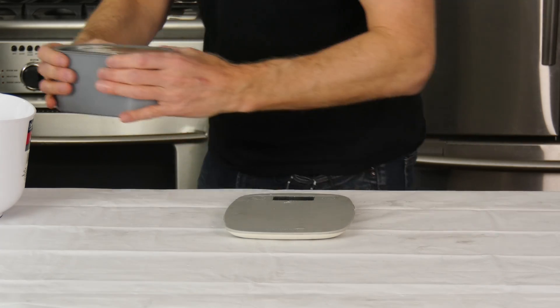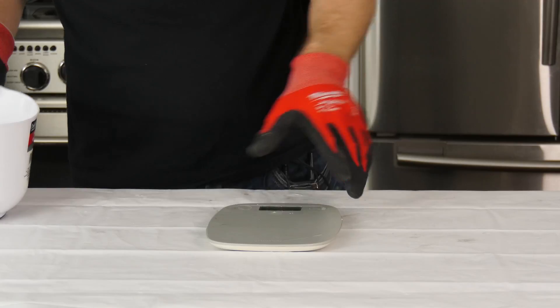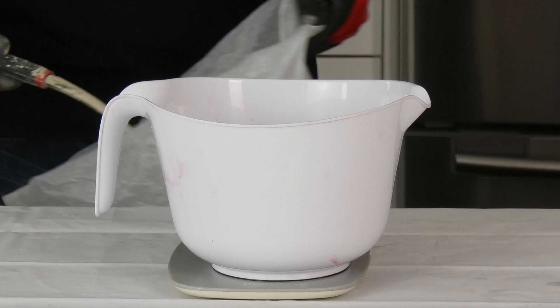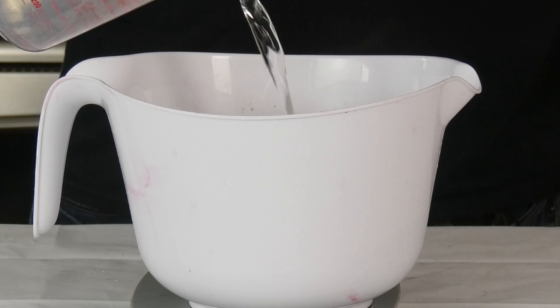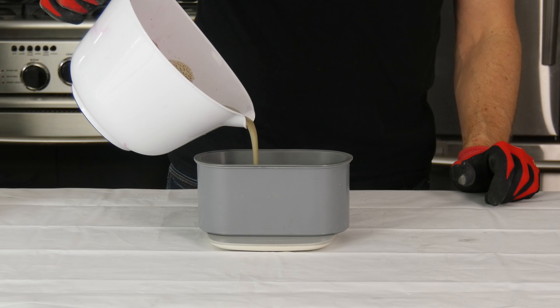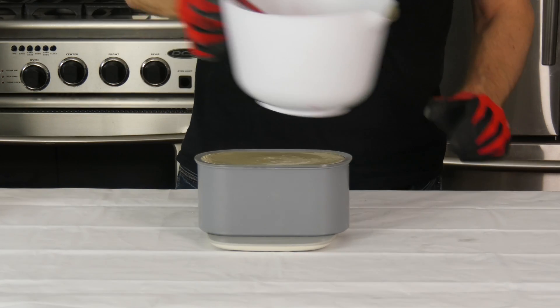Now that I've figured that out, I'm going to remove the water from the silicone mold and dry it thoroughly. Then I'll add my mixing bowl to my scale and zero it out. I now need to add 980 grams of cementol and 245 grams of water to my mixing bowl and start mixing. I'm going to make sure I mix it really well so that there are no lumps or chunks. Once I'm done, I'm going to add my mixture to my silicone mold until it reaches the top.